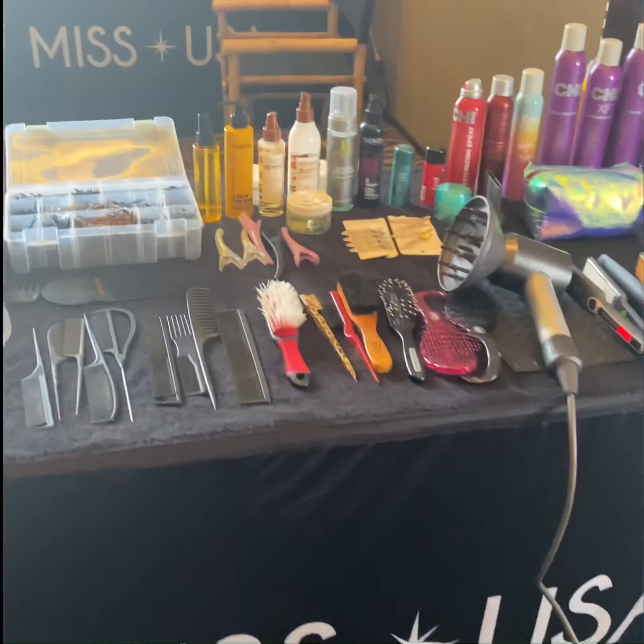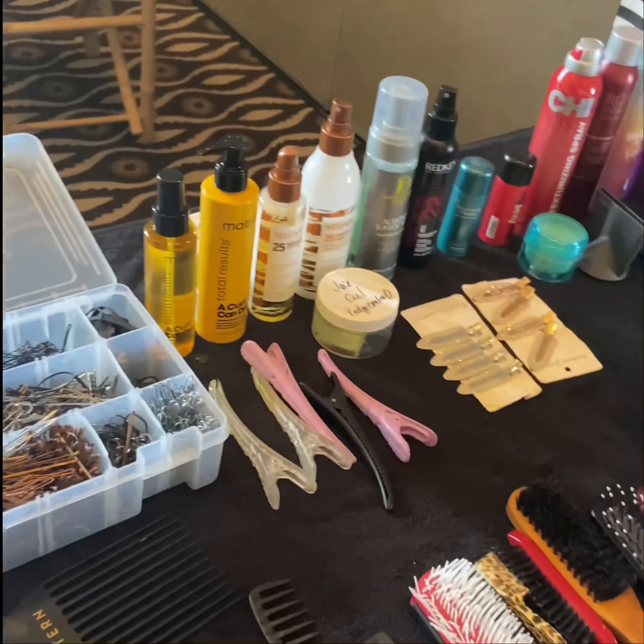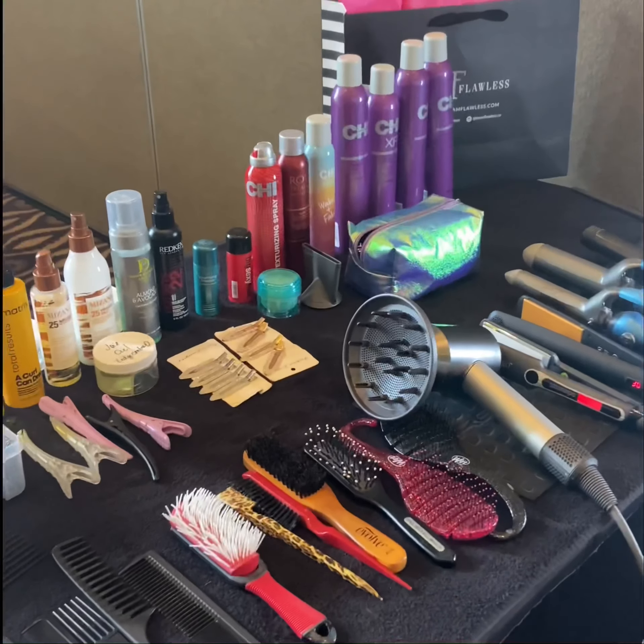So just a quick tip to my hairstylists: if you want to get on the level where you can do national and international hairstyles and you want to be able to do everybody, you've got to know how to do everybody and have something for everybody. Have a good day.